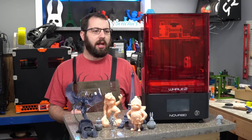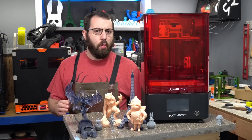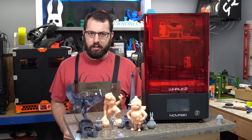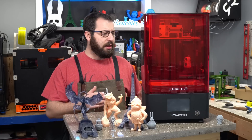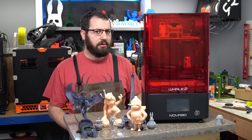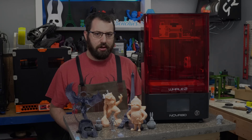Hello, in today's video we're going to be taking a look at the Nova 3D Whale 2 Resin 3D Printer. It's a 4K resin printer with an 8.9 inch screen, and it's got some features that not all resin printers have. Let's go ahead and give it a look.